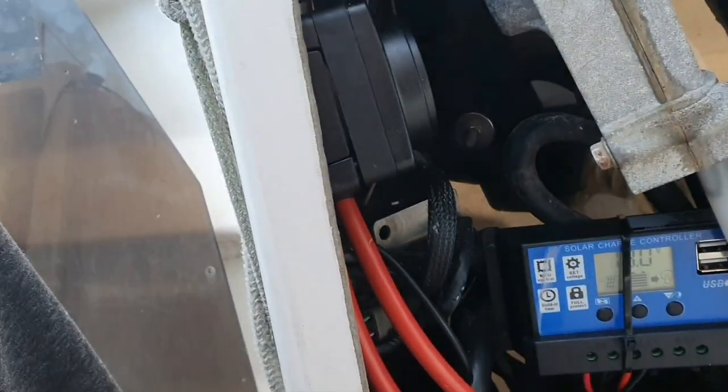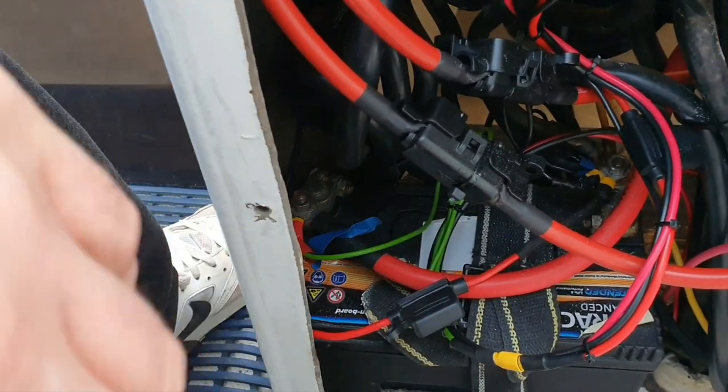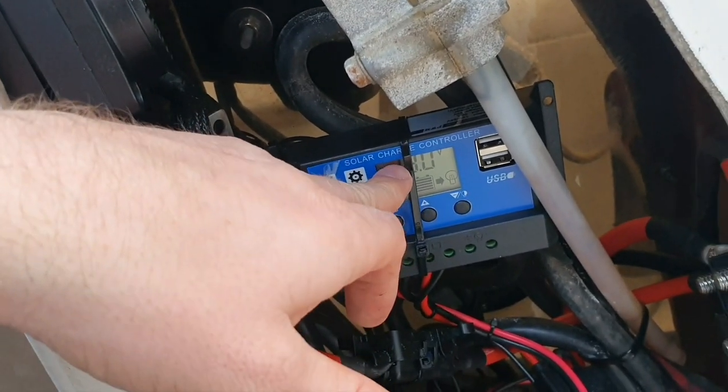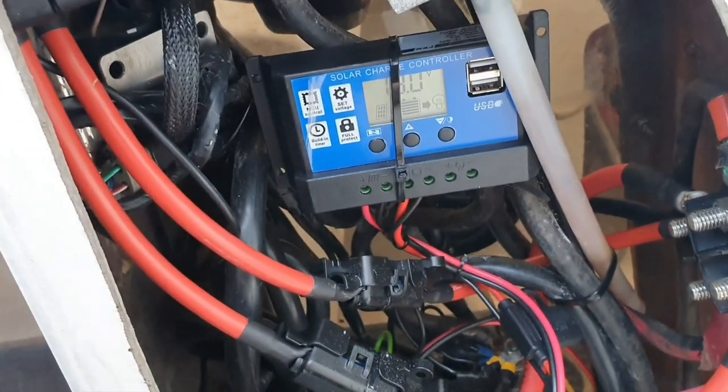The ground is actually fused - it says to fuse it, so it's actually fused the ground wire there. And I've just cable tied the solar charger onto there as well temporarily, just to keep it up and solid and out of the way.